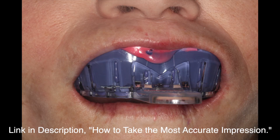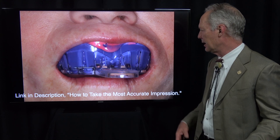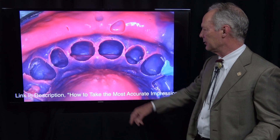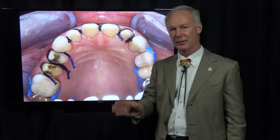Then we put it in place. You can refer to the video on how to take the most accurate impressions — this one is on cord placement so we're not going into that. This is a deadly accurate impression material: polyether. So that's the Dental Minute. These techniques work and they work every time.